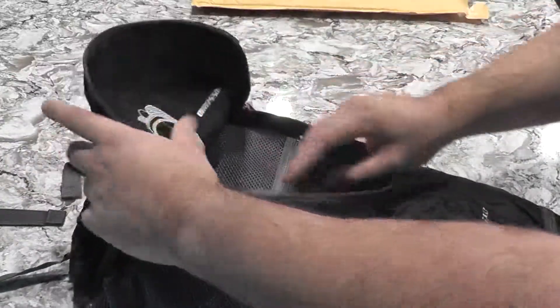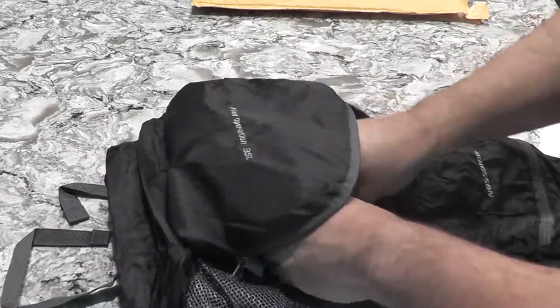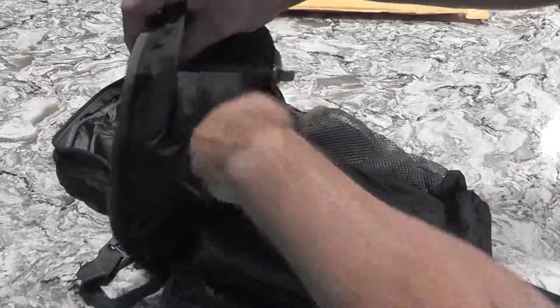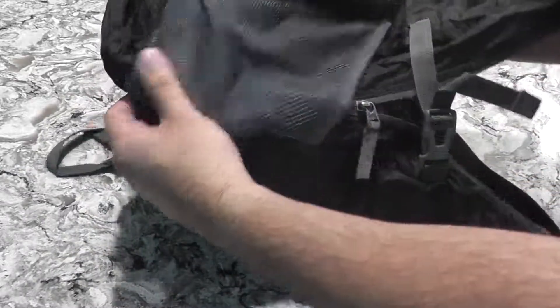So the original pouch that it folds back into — it has that pouch, and you have another pouch inside, which was the other side of the original pouch before I opened it up. And then you have this little pouch up here — that closes up too. That's basically nothing crazy, just something extra.